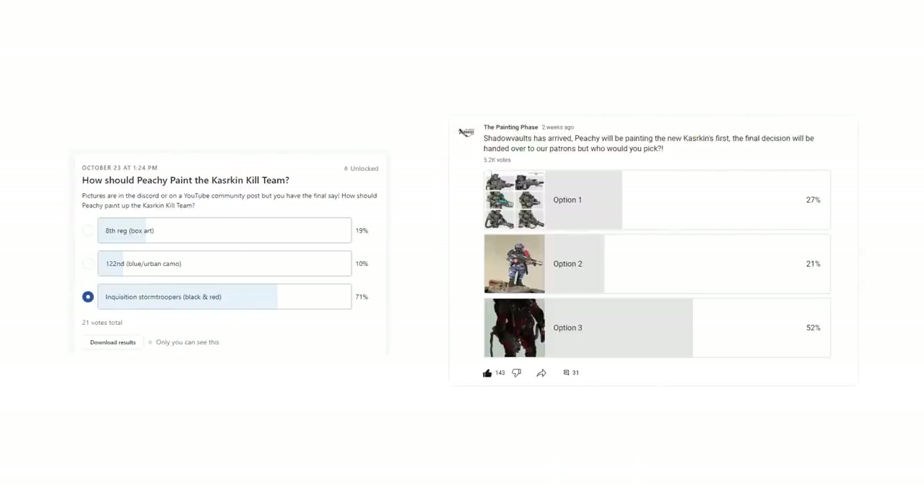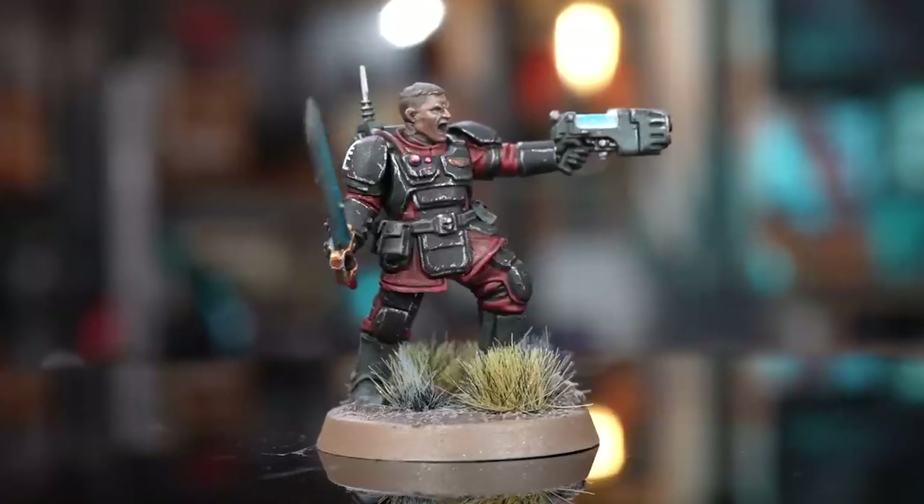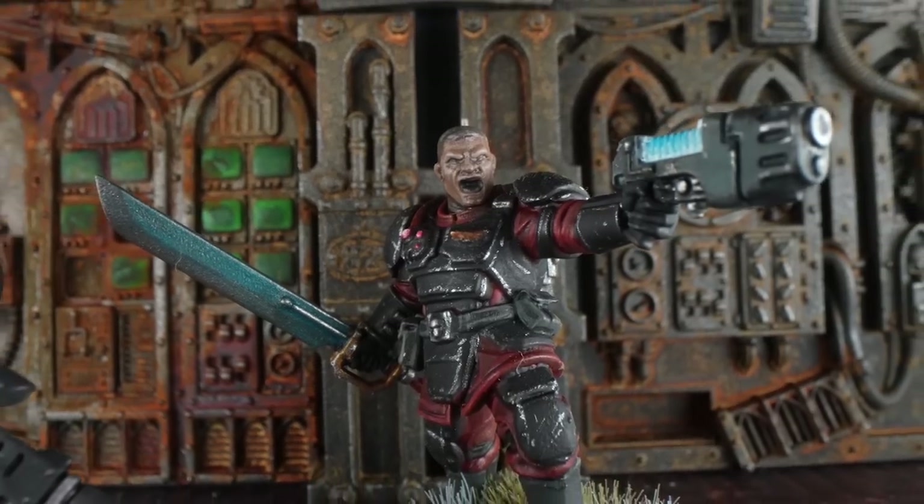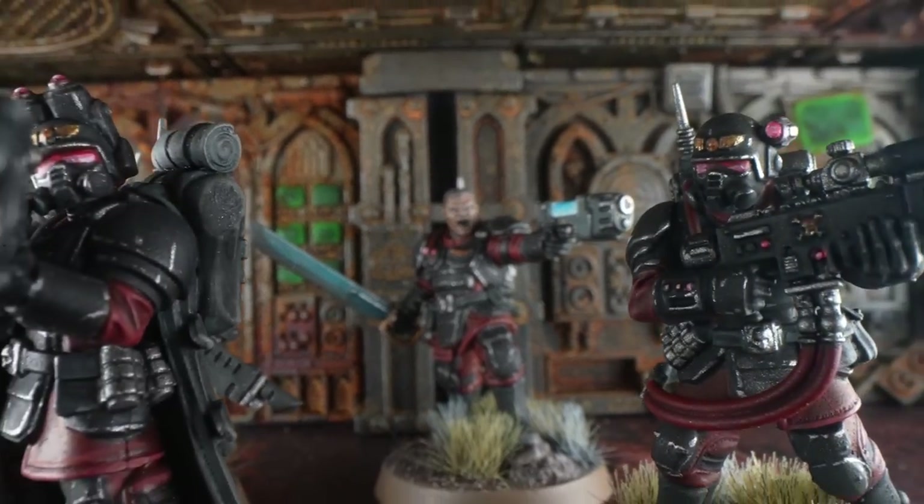With Shadow Vault hitting the shelves, we decided we're going to do another three-part series on teaching you how to paint the set over a short period of time — maybe an evening or two or even a weekend. We'll be starting first with the Kazakin Kill Team. We did a poll on both Patreon and YouTube, and the winner was the black and red scheme of the old Inquisitorial Kill Team — the stormtroopers of the Inquisition — so that's the color scheme we're going to be doing today.